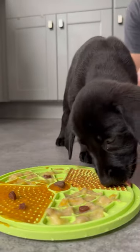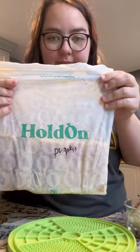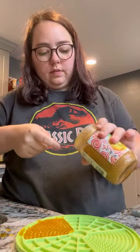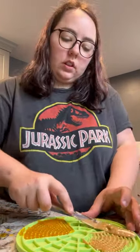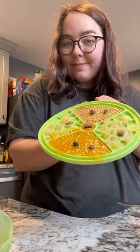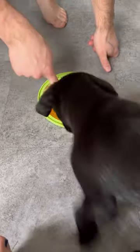Let's give Peppa her first sustainable lick mat. I'm using last year's pumpkin that I roasted and froze into super cubes. I'm adding some all-natural peanut butter and a small chunk of banana that I froze last week to prevent it from going bad. I added a few of her favorite treats on top and popped it in the freezer for an hour.